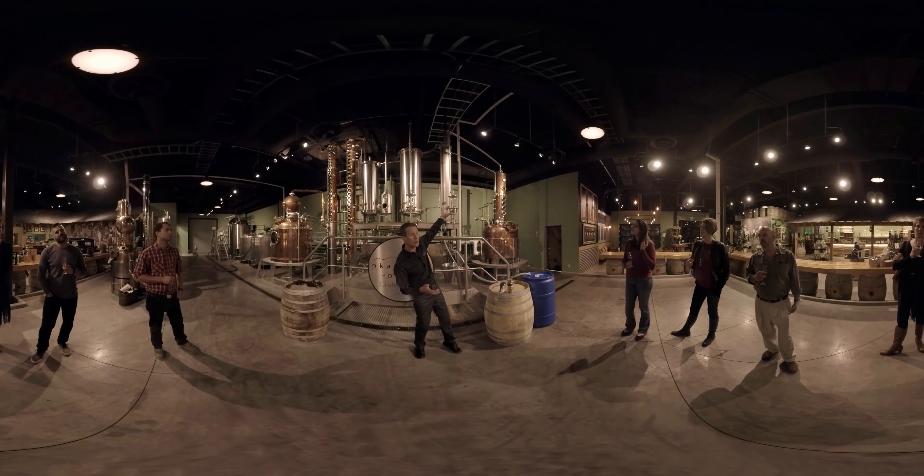The alcohol vapor travels through the purifying plates, which clean it up a little bit, then goes up through the pipe at the top and through the condenser behind us. We run very cold water around it in this column, and that converts it from vapor form back to a liquid form — something we can contain and collect.